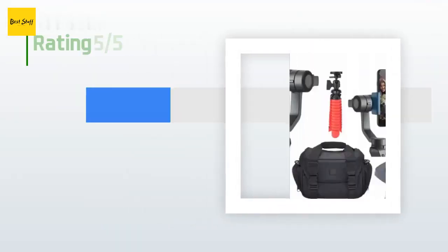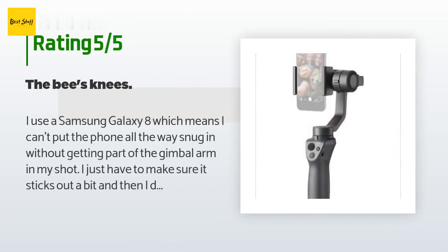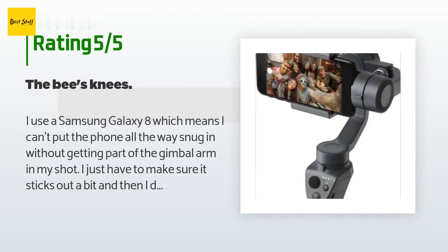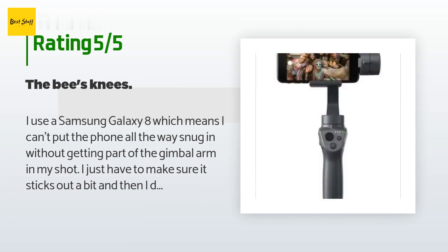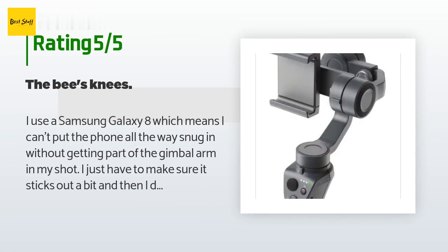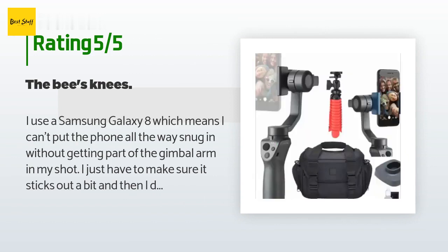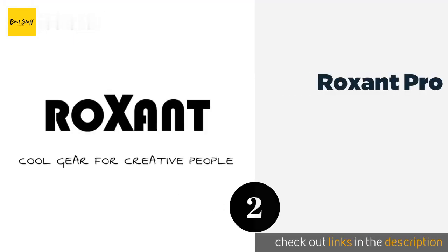This product is rated 4.1 stars from 111 customer reviews. A customer said: I use a Samsung Galaxy S8, which means I can't put the phone all the way snug in without getting part of the gimbal arm in my shot — I just have to make sure it sticks out a bit. This is an amazing product that gives you an edge in high quality movie production for a tiny sliver of what an expensive gimbal should cost. DJI is a wonderful brand and I highly recommend all of their products. This should be in everyone's camera bag.